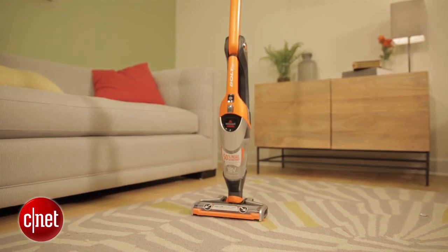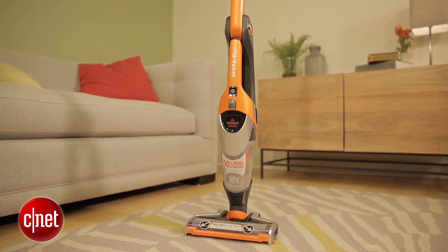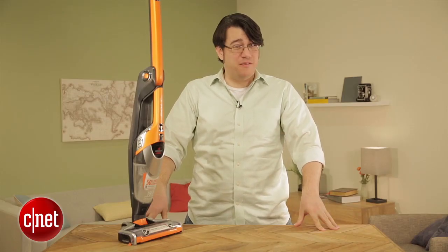Hi, I'm Andrew Gebhardt for CNET. Today I'm taking a look at the Bissell Bolt Ion two-in-one lightweight cordless vacuum. It's terrible — like one of the worst vacuums we've ever tested.